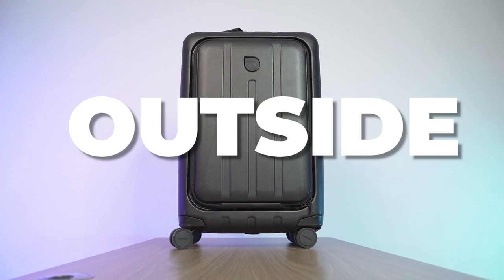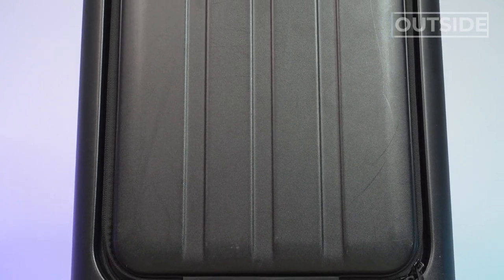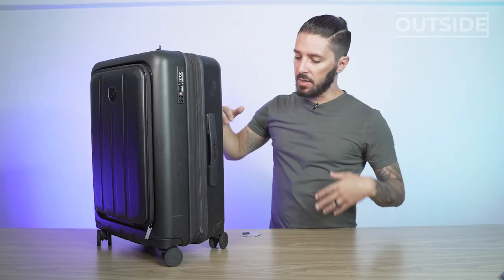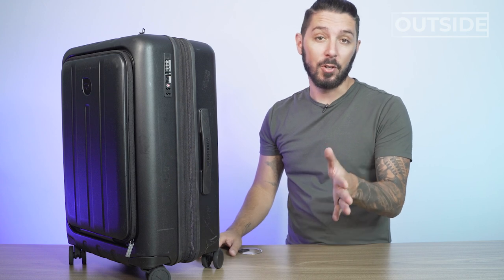Let's talk about the outside of the Aerotrunk Pangolin Carry-On. First up, the material. This is not the world's most premium suitcase, but it comes in at a pretty decent cost. This thing took a beating — budget airlines, budget buses, budget trains. We were on a budget this trip, if you couldn't tell.